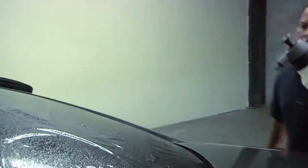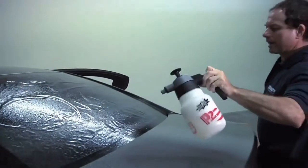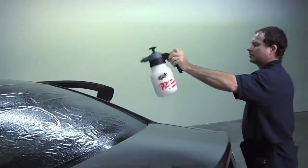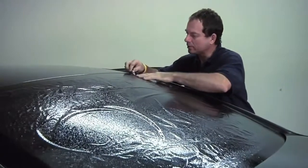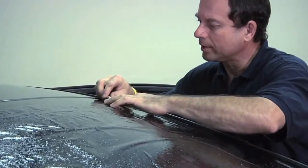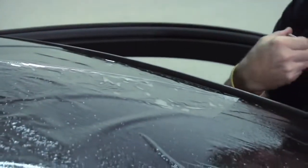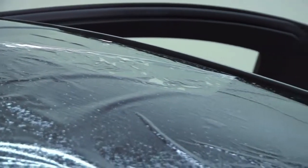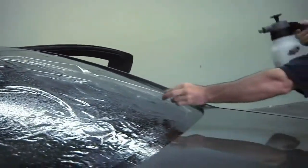We're going to give a spray down. When you're spraying the back of the film, it helps with the dust, so when you're peeling the liner, you don't get the stuff that's on the liner onto the film. You're going to take your knife and try to separate it, then slowly peel it back. As you're peeling it, you're going to be spraying.